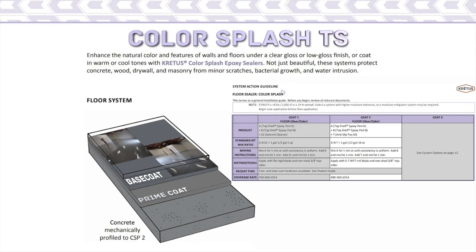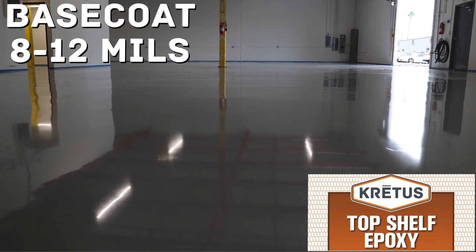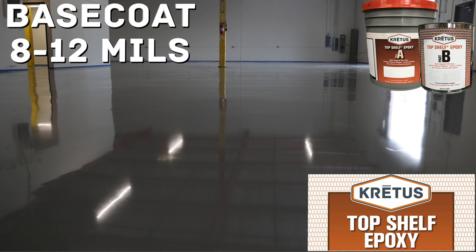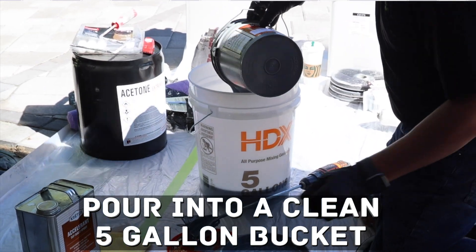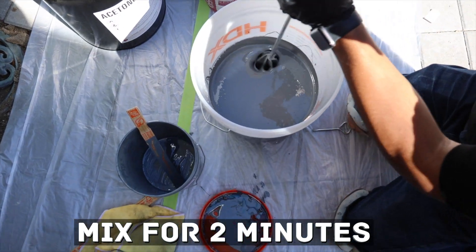The base coat, sometimes called a body coat, can be applied at various thicknesses. The Color Splash TS system has a base coat between 8 and 20 mils; for this video, the base coat is 8 to 12 mils. The standard kit for this coating is also 1 gallon of Part A and 1 half gallon of Part B. Start by blending the Part A for 2 minutes or until color is uniform, then pour into a clean 5-gallon bucket, add one half gallon of Part B, and mix for 2 minutes.